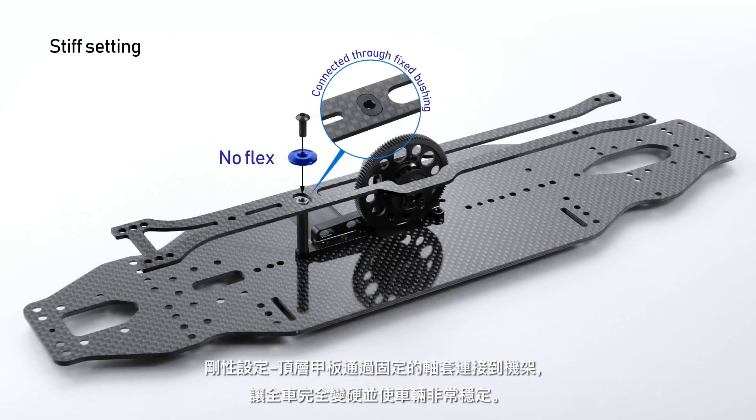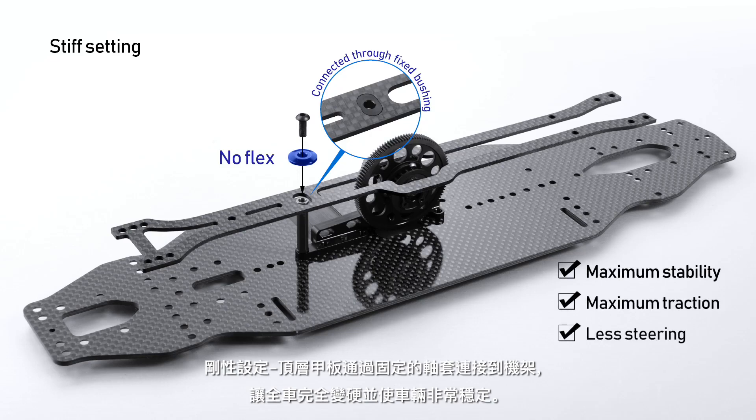Stiff setting: the topdeck is connected to the stand through a fixed bushing that completely stiffens the whole car and makes it very stable.